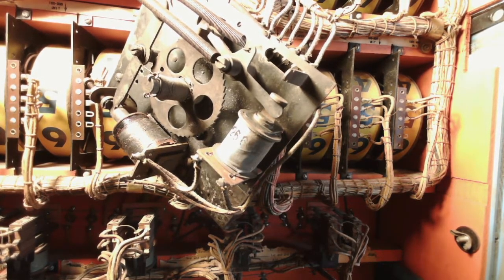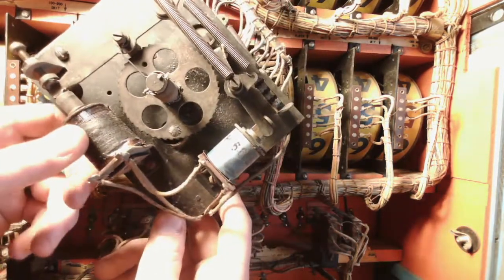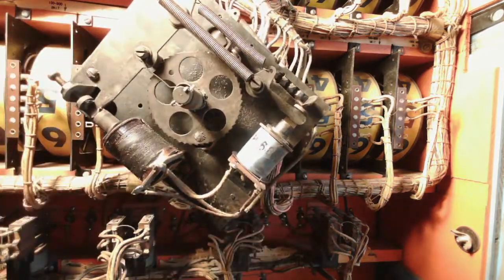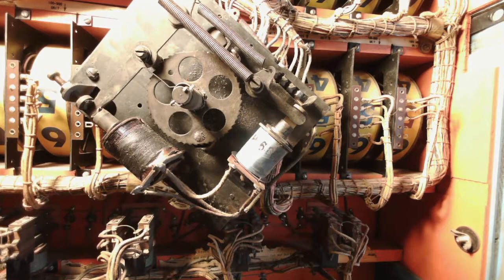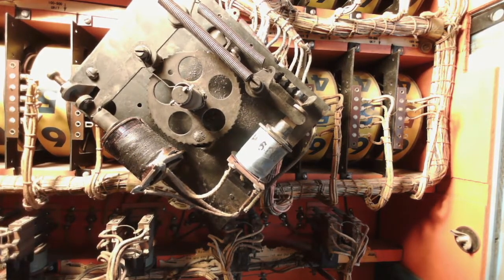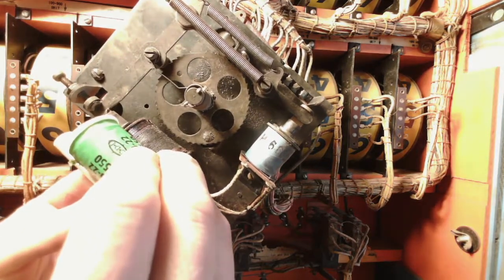Looking at the player stepper unit now. As you can see, one of the main coils that steps it is pretty cooked. The owner of the game bought a coil off of eBay, which is the right coil for it. However, it didn't come with the sleeve. I happen to have a sleeve in my toolbox, but it's too long — it was for a flipper coil — so I couldn't really use it for this.